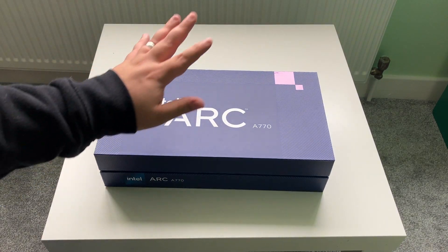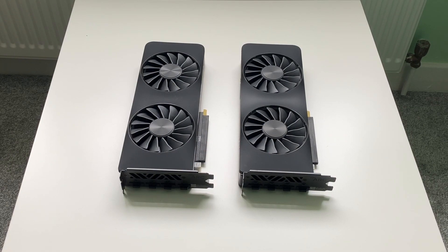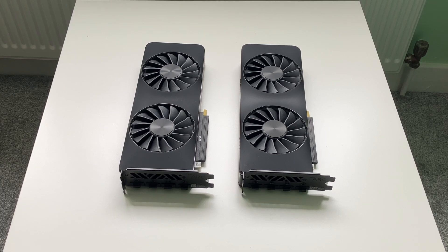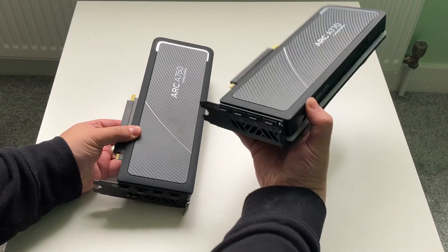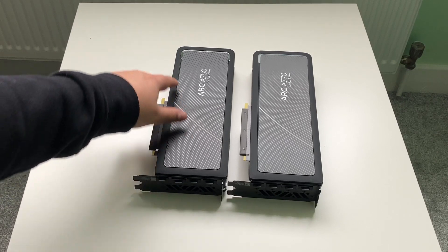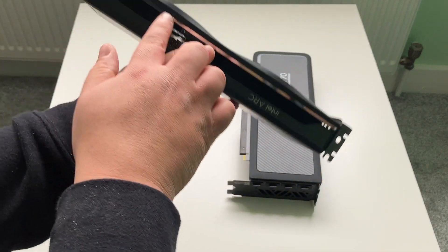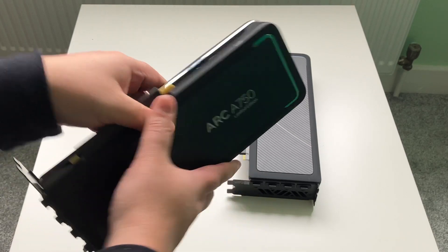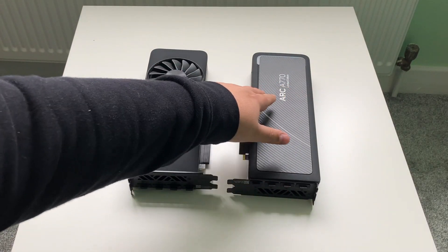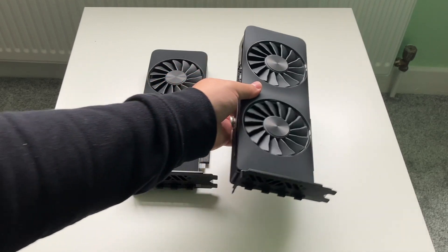I'm not going to go through the A750 box because it is exactly the same — it even looks the same — except there's no RGB cable inside because there's no RGB on this one. The first thing to notice is that these two cards are incredibly similar, virtually identical. The only visual difference besides the labeling is that the A750 has no RGB — the trim around the edge, the back plate, and the edges are chrome — whereas on the A770 those same areas, plus behind the fans, have RGB.